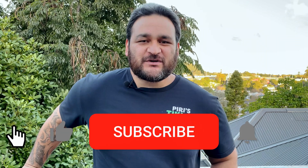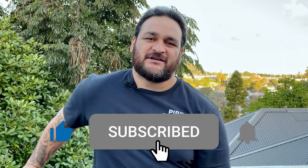Whānau! If you really enjoyed that, like, subscribe and share. If you didn't, take the pride, but thank you for the aroha.